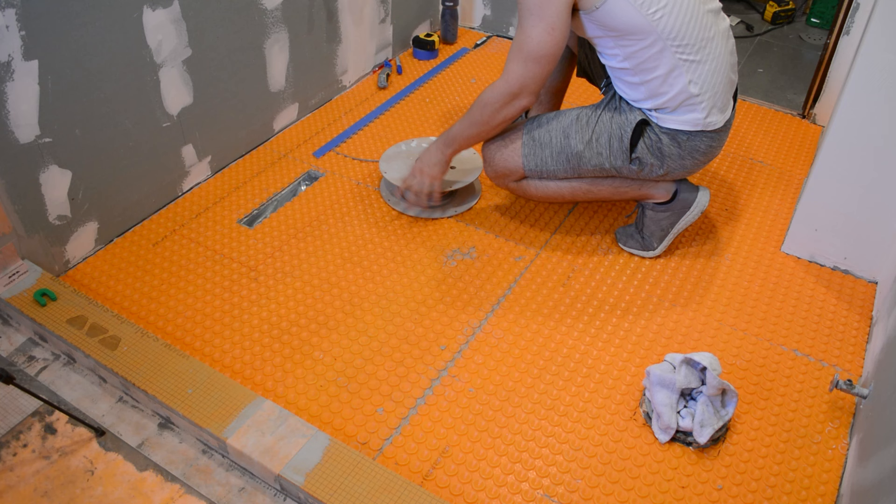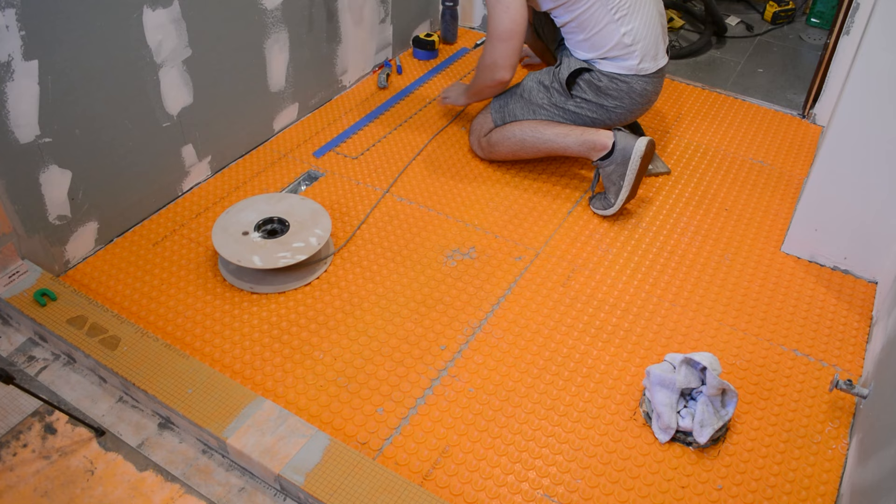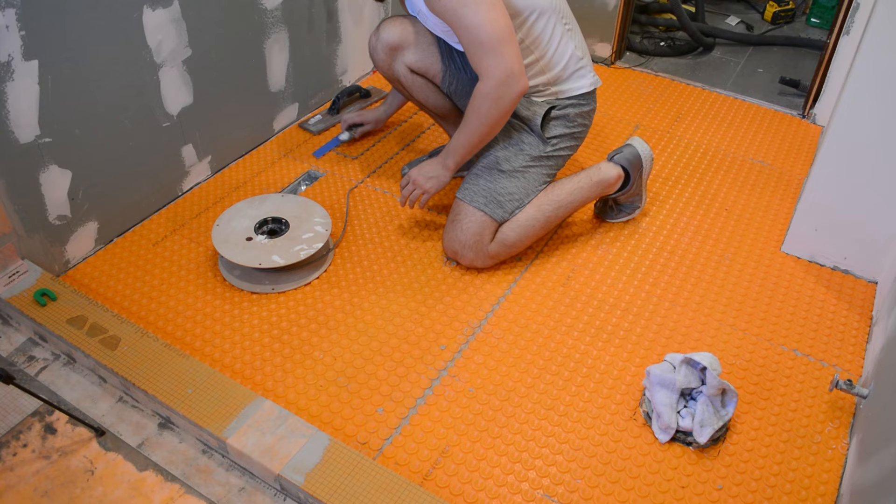Another tip is that when you lay out your Ditra Heat mat, you want all the studs to line up with one another from one mat to the next. That way when you lay out your heating cable, it doesn't have to zigzag across the pattern — it can just go straight across.